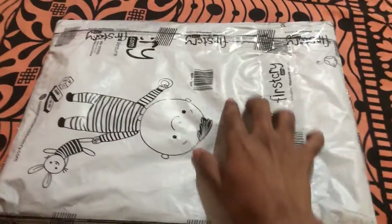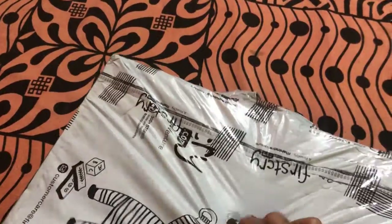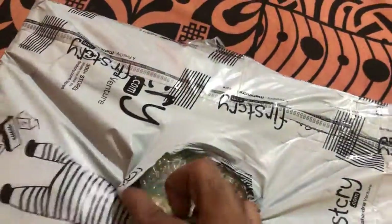This is the parcel I received from Flipkart this morning. I'm quickly going to open it up and see what's inside it, so let's have a look.